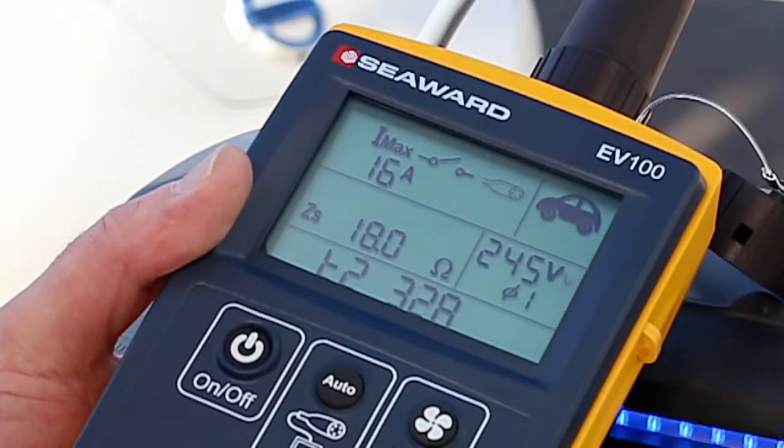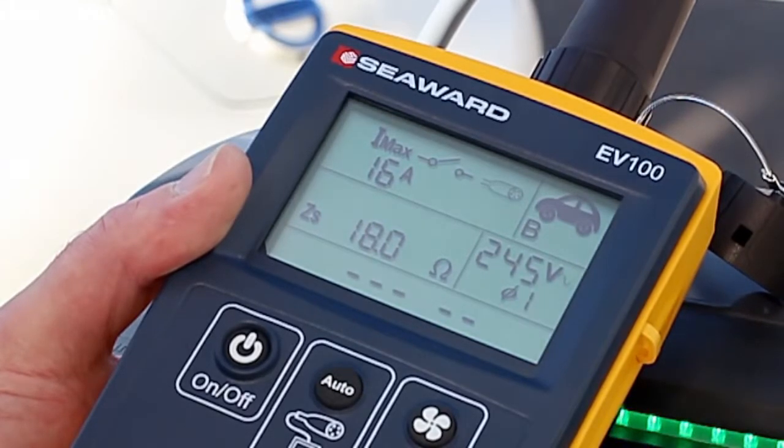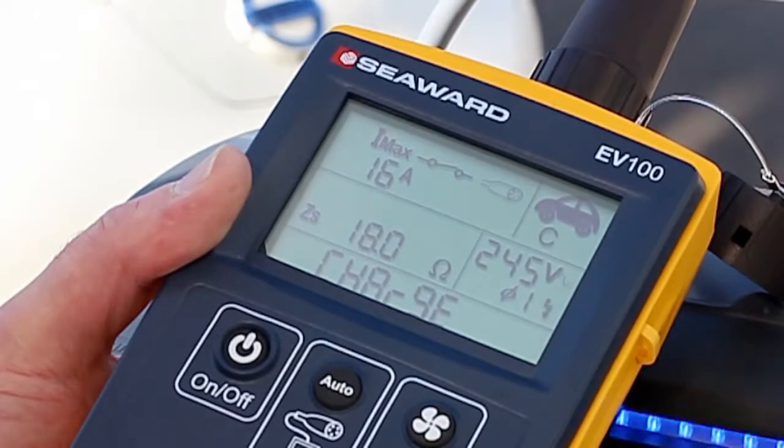Whilst the tester displays and stores basic measurement information, more detailed diagnosis data including EVSE fault responses can be transferred to the EVSE mobile app on an Android device using NFC connectivity.